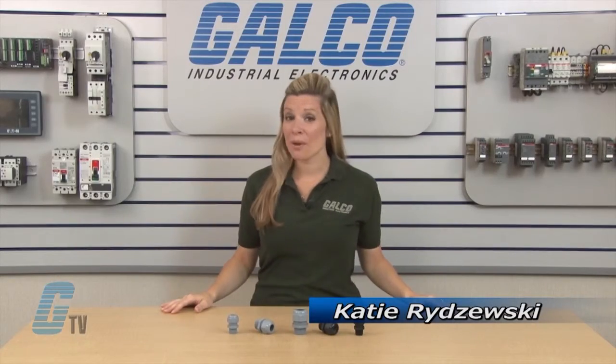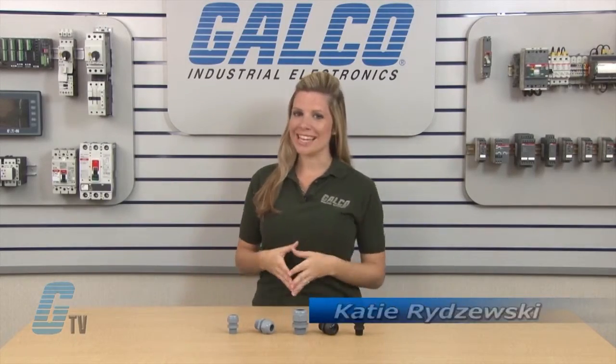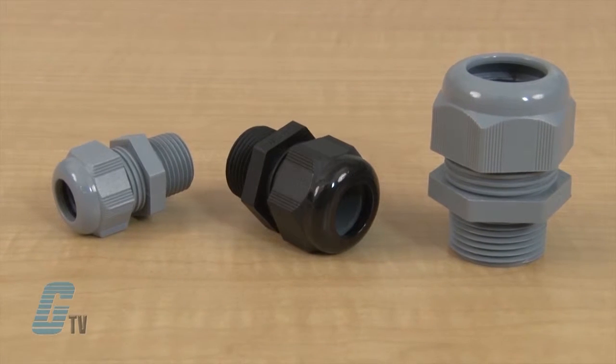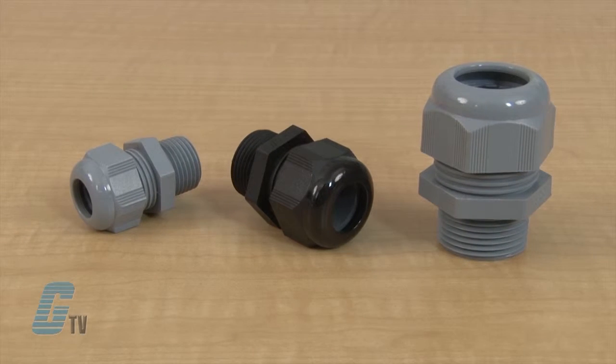Welcome to G-TV! Today I will be showing you Thomas & Betts Non-Metallic Cord Grips. These T&B Nylon Single Conductor Cable Glands have a sturdy cable sealing mechanism that improves strain relief.